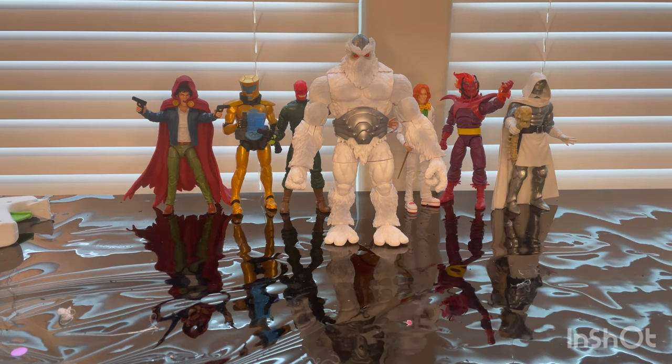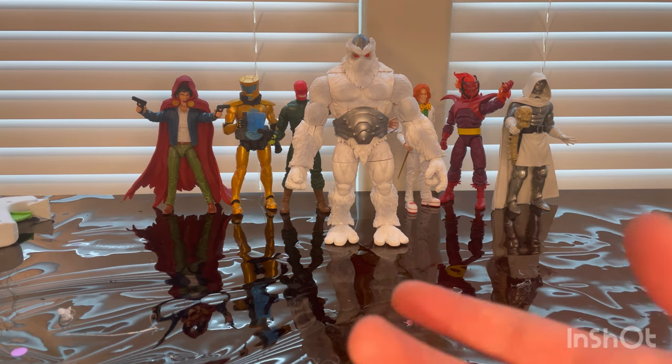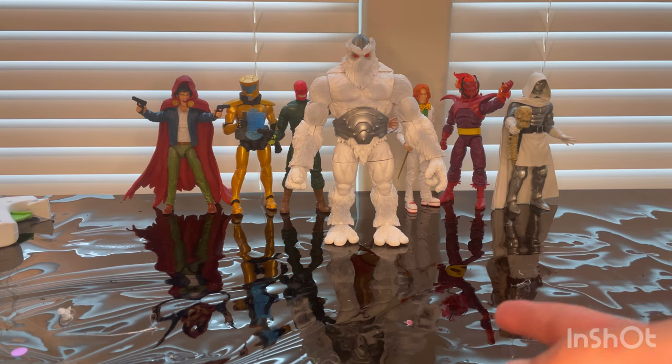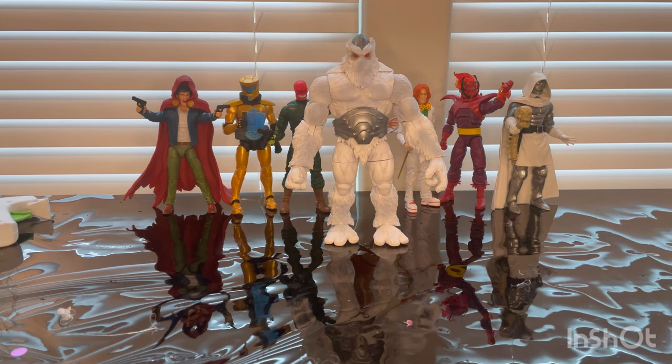I think it's a cool figure to build and a good addition to the villains collection. I don't know much about this character, but the detailing is really good and articulation is decent. You can't do much with the ab crunch or head movement, but I do recommend getting him — he's pretty cool and unique.